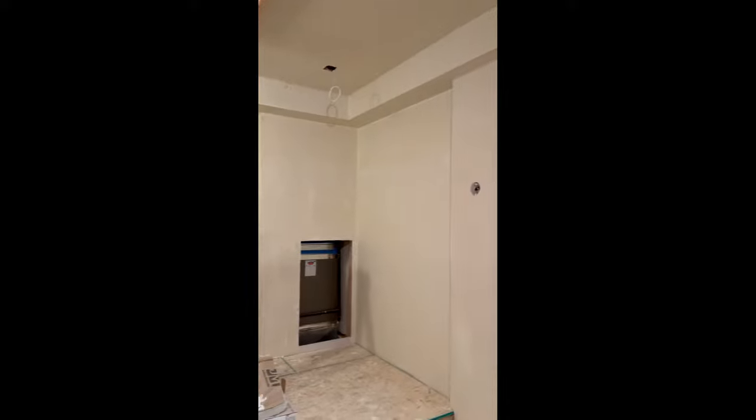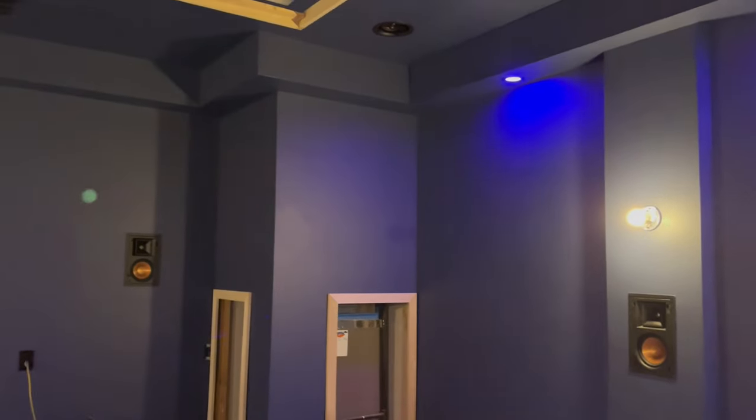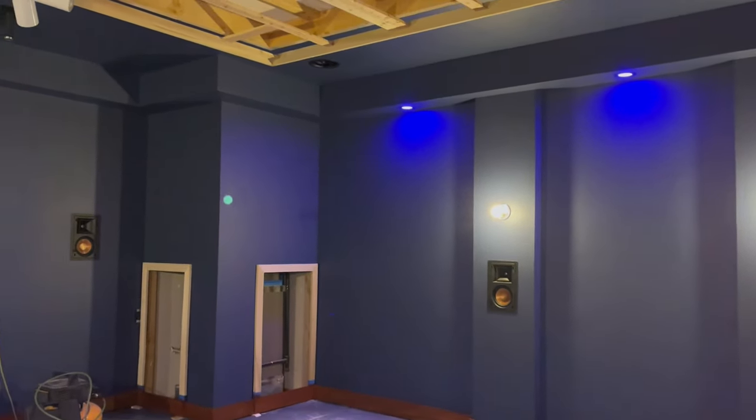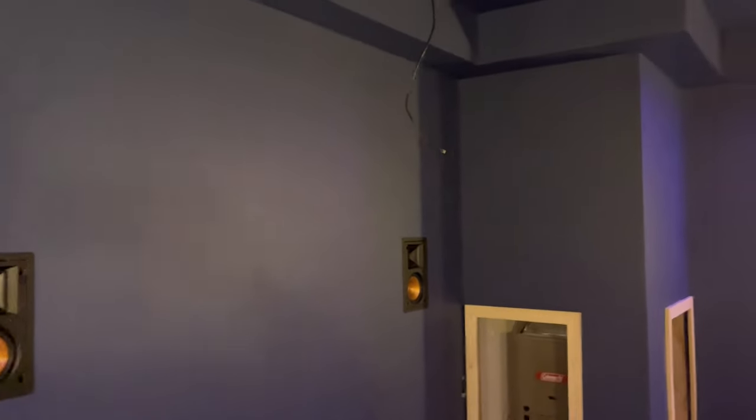Hey, Tyler Theater Design Company. This will be part two of our home theater build. This is a custom home theater we're building for a customer, so I'm going to walk back through — obviously it's a construction zone because we're doing work, but this is a good idea of what we do on these.